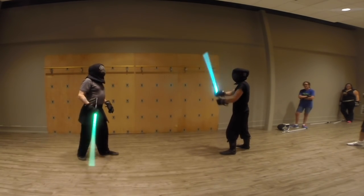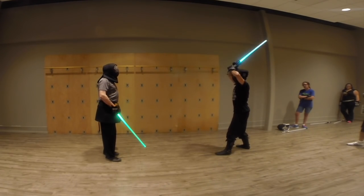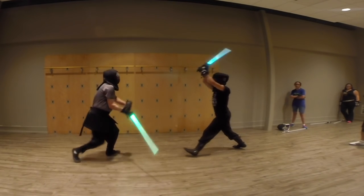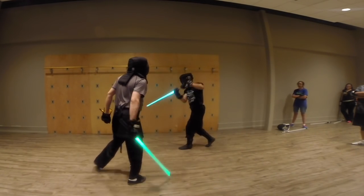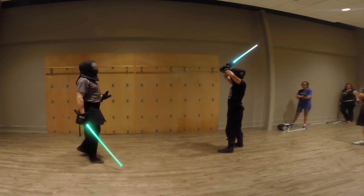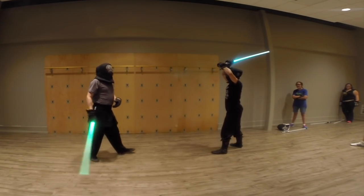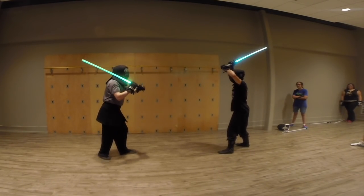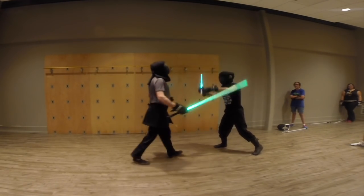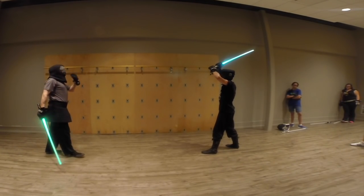If I want to take the initiative from that position — he's in a high guard — I may want to let him attack so that I can formulate my response. Or if he's up like this and I'm coming in, I might be able to rush in and stop his strike from happening. Again, that's initiative.